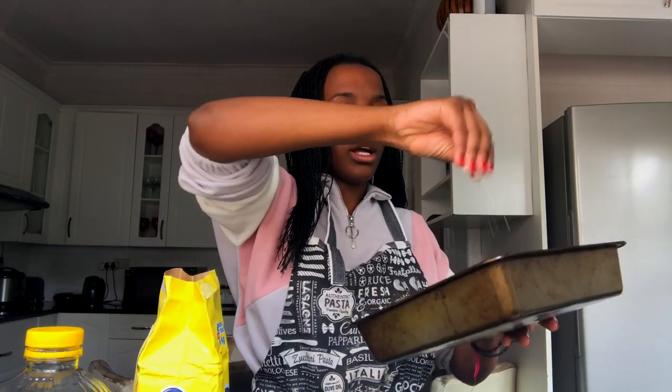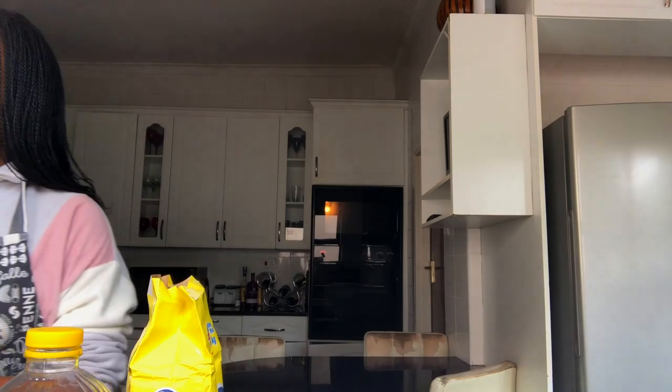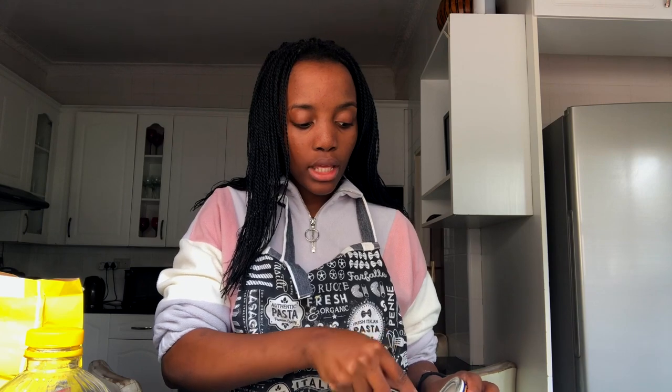Now it wants us to dust the pans with flour — I don't think I'm doing that right, but okay, that's pretty good. Now I have to do three cups of flour — converting that to grams is 384 grams of flour. Quarantine has been making me want to bake a lot. They want one tablespoon of baking powder but my flour already has it since it's self-rising, so I'm just putting in about a quarter. Half a teaspoon of salt.